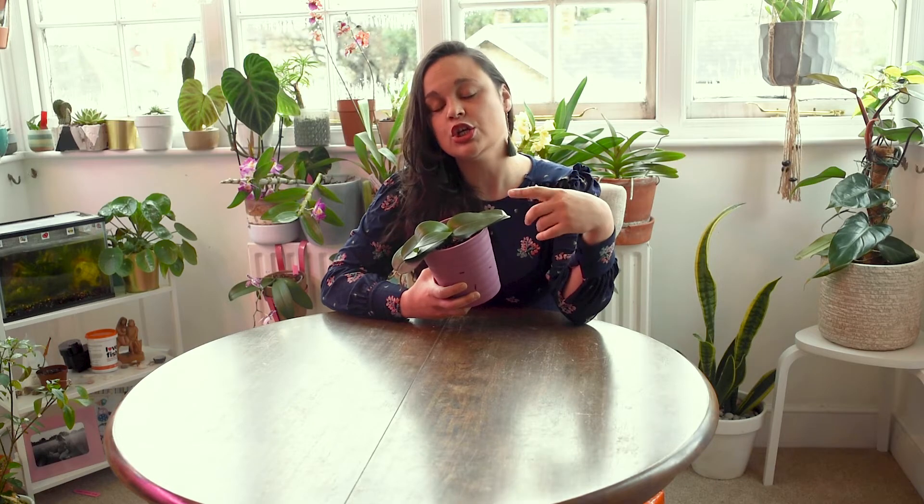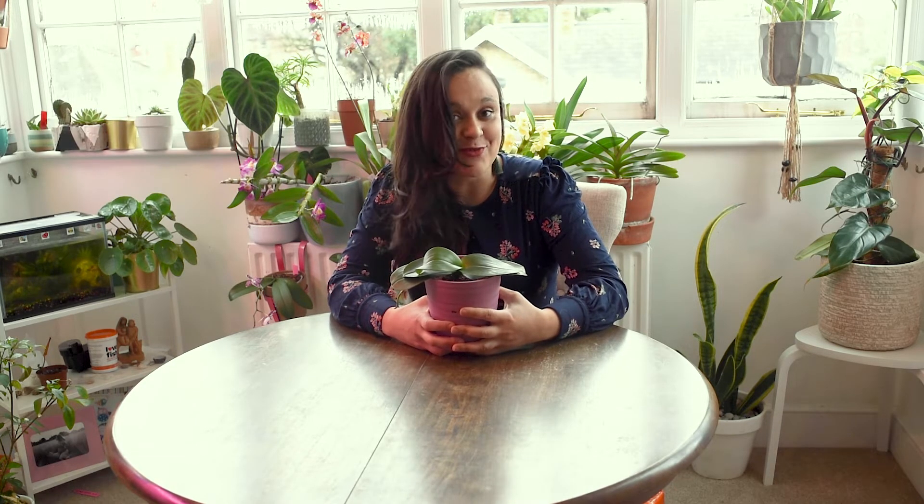Cutting the flower spike was a good idea — I mentioned it in my blooms video and I did go ahead and do it. The plant will save energy that way. This is another tip: if your plant is not healthy, if the leaves are very limp as I showed you — a sign of dehydration — cut the flower spike. It will produce a new flower spike next season, but it will have more energy to grow and will definitely give you more blooms in the future.